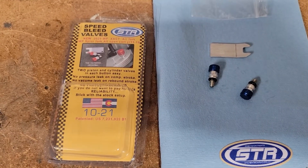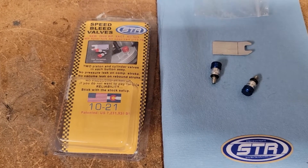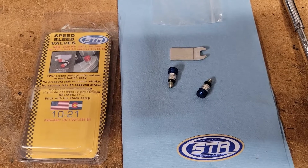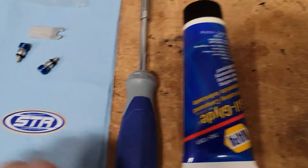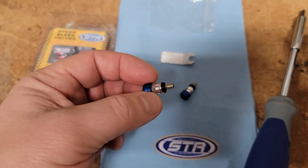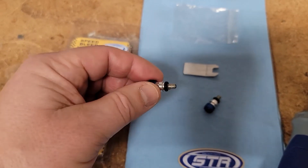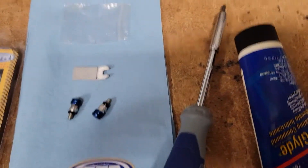You can get them from multiple places — Takamoto has them, which is where I got mine, and they've been really good to work with. Jeff Slavin's Racing has them too. I put a little silicone grease on my o-ring just to help it slide in, but you could use spray silicone or any grease that's not harmful to o-rings. I just don't want to bind the o-ring as I'm putting it in.